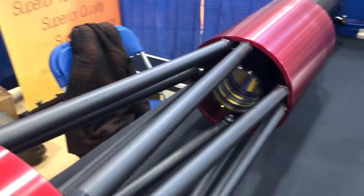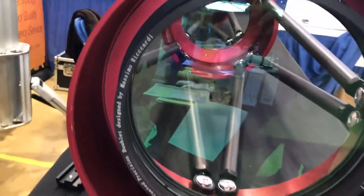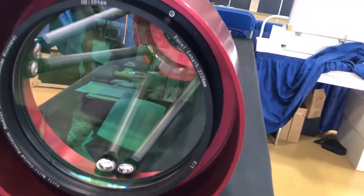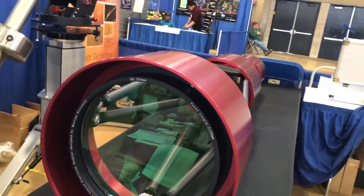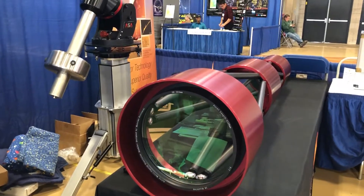Did you make the glass or did you have the glass made by someone? The actual objective is made by Massimo Riccardi — this lens here. It is a doublet, yes — it's an achromat. It has the hot mirror coating for the ERF, the UV/IR blocking directly into it.